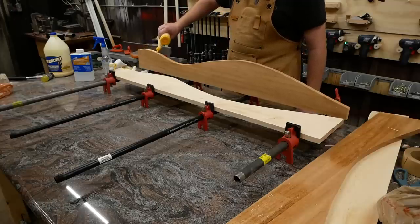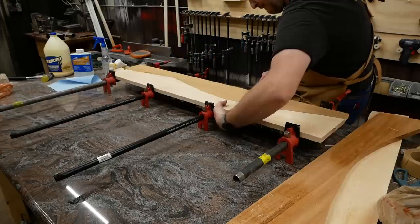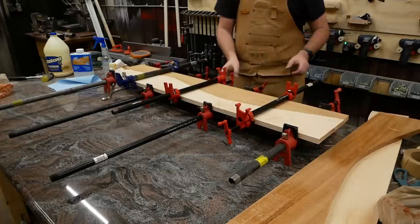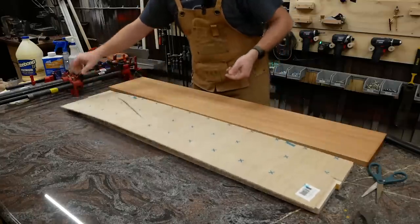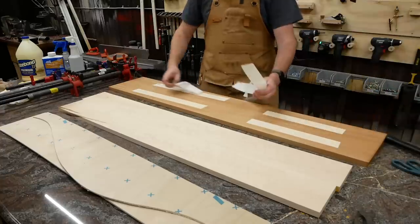Then I could glue up the opposing curves one section at a time. To minimize the gaps in the curves as much as possible, I just clamped the snot out of them. After the first section had dried for a sufficient amount of time, I could then glue up the second section. Those two curvy glue-ups make the bottom shelf of the coffee table. For the top, I made a new plywood template and did everything all over again.